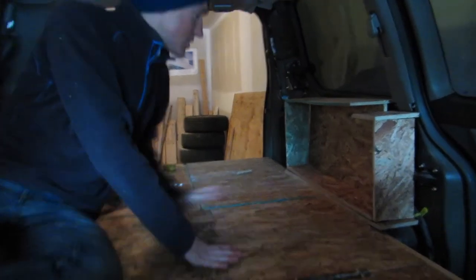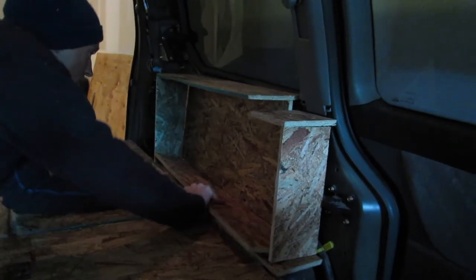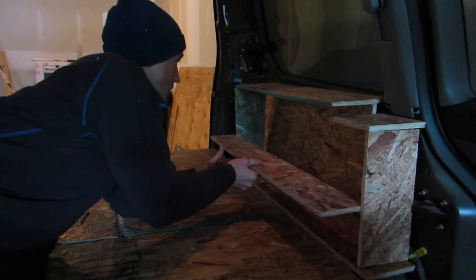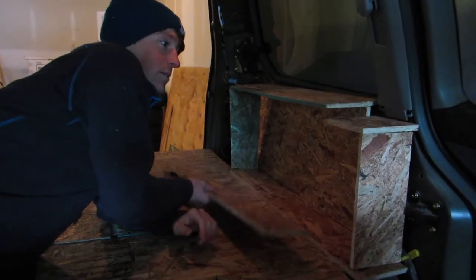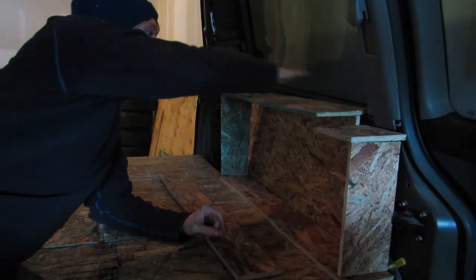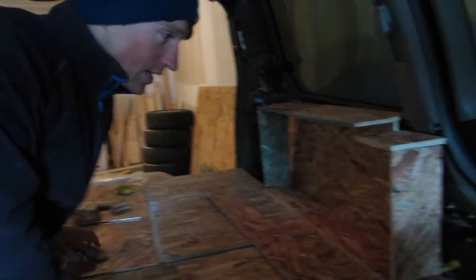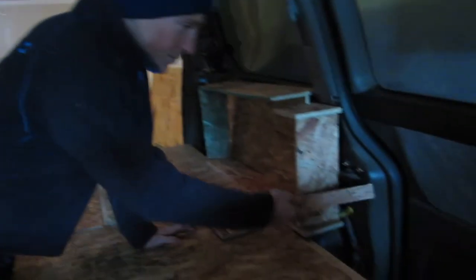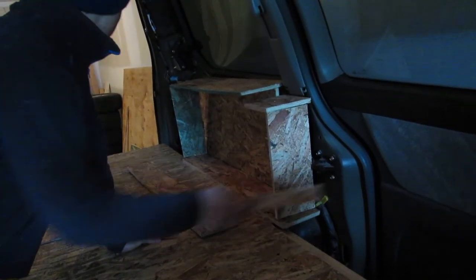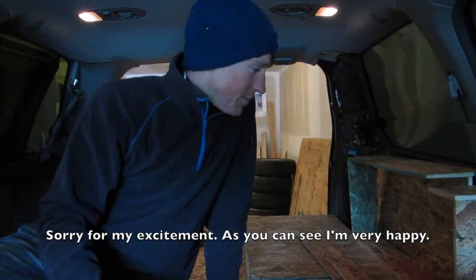The second thing we've done is the storage here. This piece will go in the middle, and then there'll be more framing here so we can put things on top — two levels. We'll cover this area later. That's it for today and we're very happy with the progression.